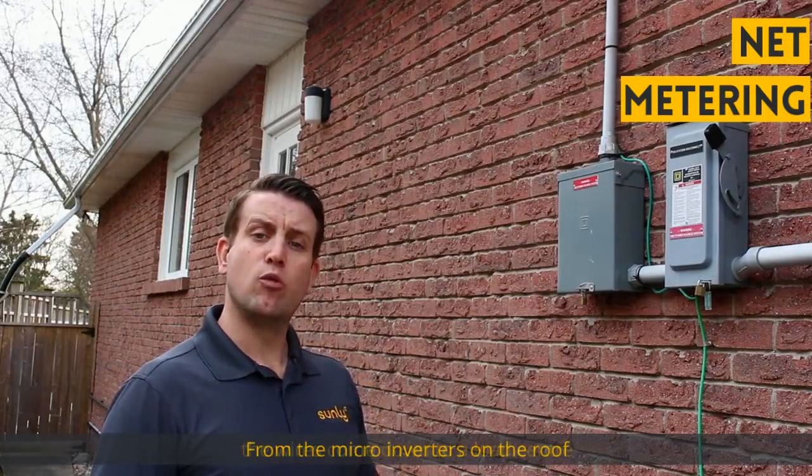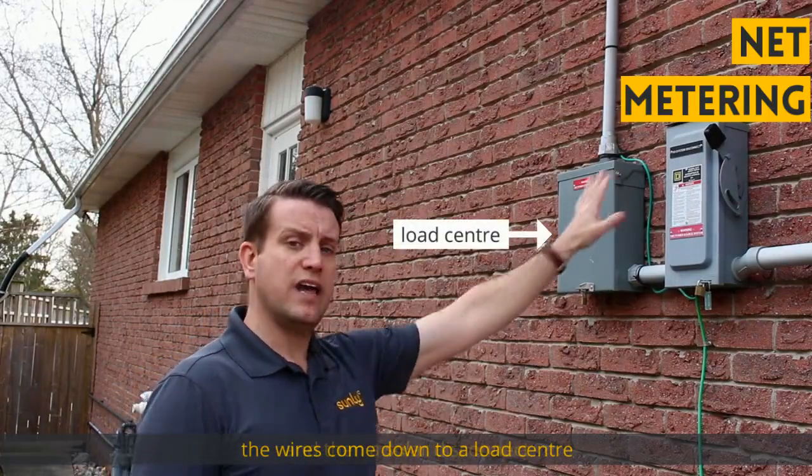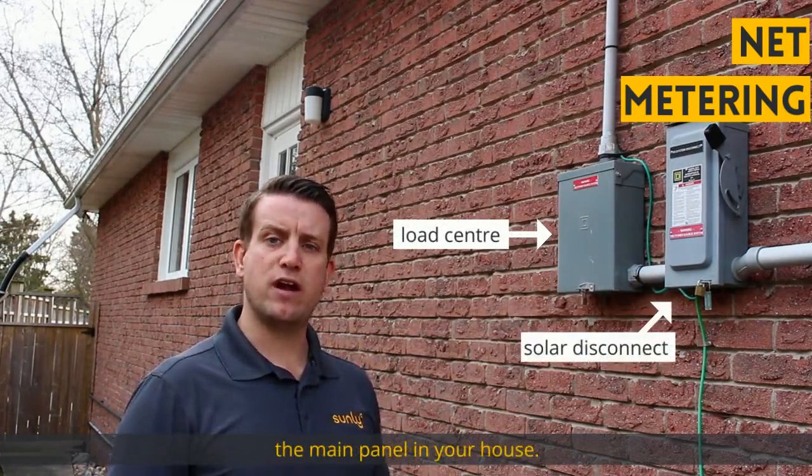From the microinverters on the roof, the wires come down to a load center and then a solar disconnect before they head to the main panel in your house.